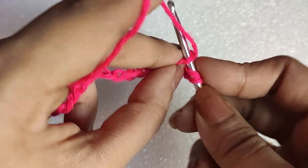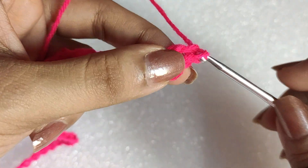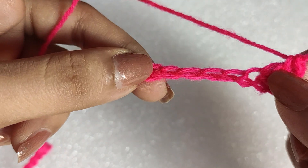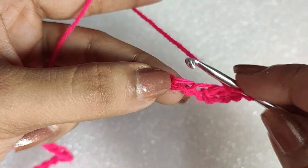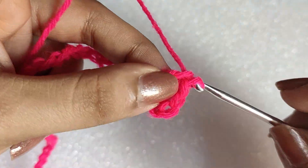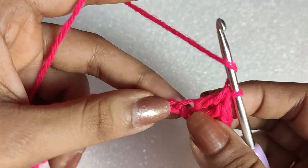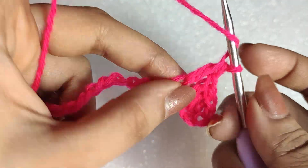Insert your hook in the fourth chain from the hook and do a double crochet there. In that particular chain we did two double crochets — taking the first chain three and one more double crochet in the fourth chain. Then in the following five chains we will be doing one double crochet in each one of those, a total of five double crochets.